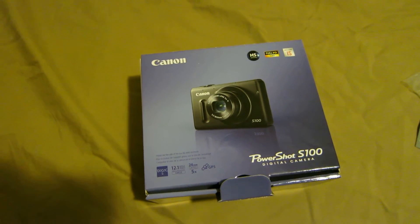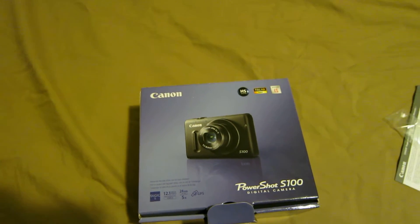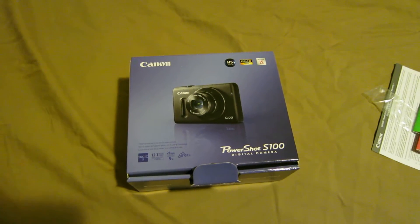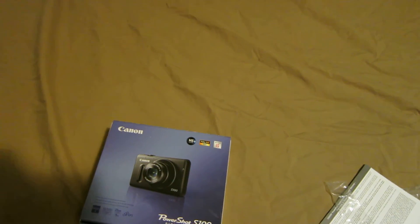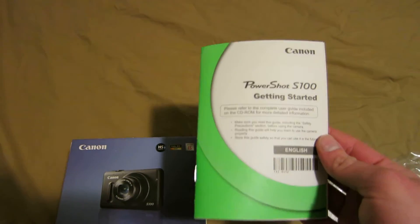I wanted to upgrade to something bigger and better. And this is the video that's coming out of the S100 that I'll be uploading to YouTube. I'll just tell you what I get with it. I get a Getting Started booklet with it. It's pretty decent.